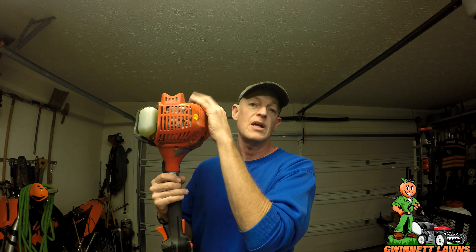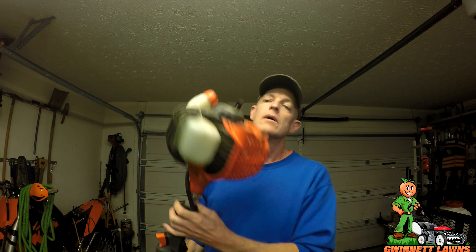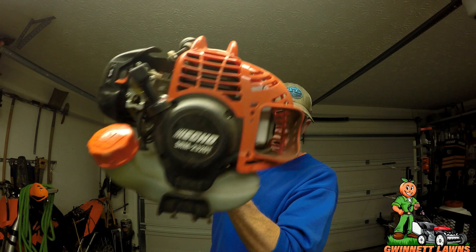Number one, it's got a high torque head on it, and number two there's something different inside the engine. I don't know if they've changed the coating on the cylinder bore or if they've changed the ring tension on the pistons. It does have a different carburetor, but basically the engine case I believe is the same.